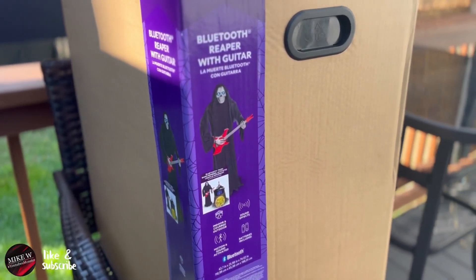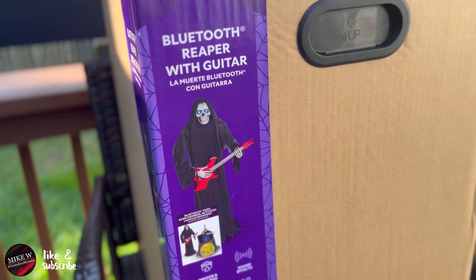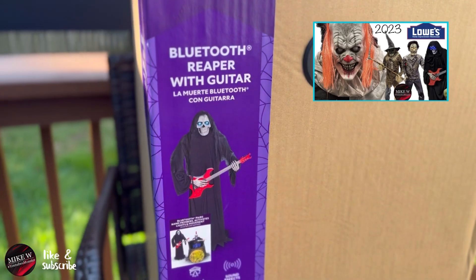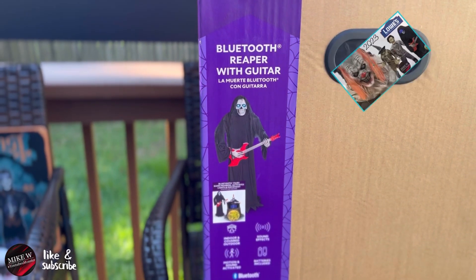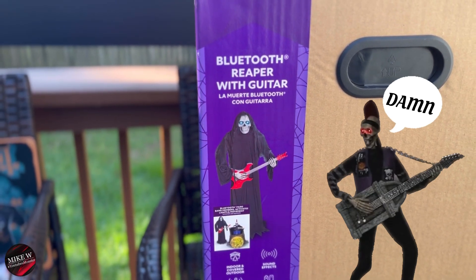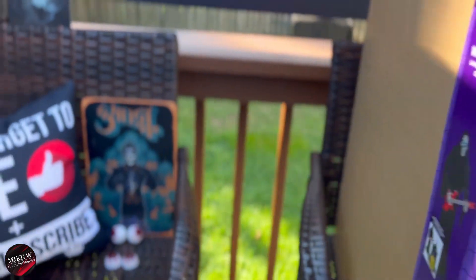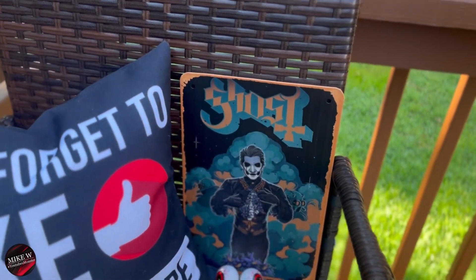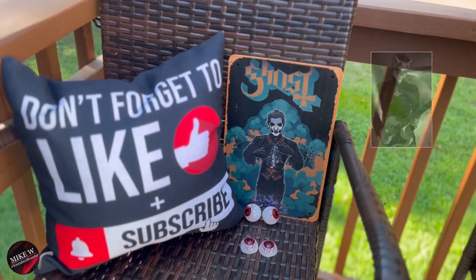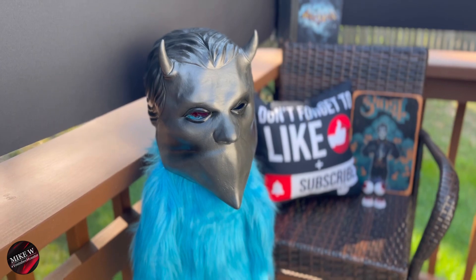So what we're doing today is we're gonna accomplish a couple of things. We're gonna build the Bluetooth Reaper with a guitar. I said in my original Lowe's 2023 leak video that we would most likely pick him up. We got a little bit of a toss-up with the Costco Punk Rocker, but I ultimately decided with the Bluetooth capability, this was the way to go. As an added bonus — actually it was Mikey's idea — since my favorite band is Ghost and we're going to go see them later this week, we decided we're going to make him a Nameless Ghoul, which will be one of the guitarists. Just a warning, we ain't wicked makers, but we're going to do our best today.